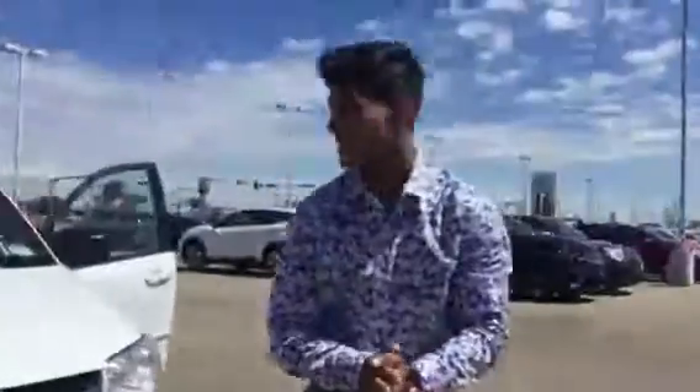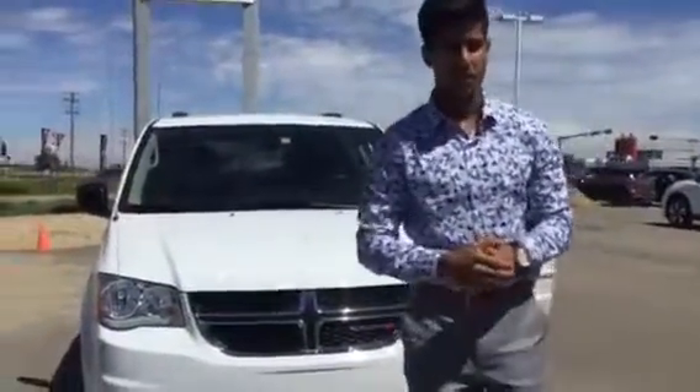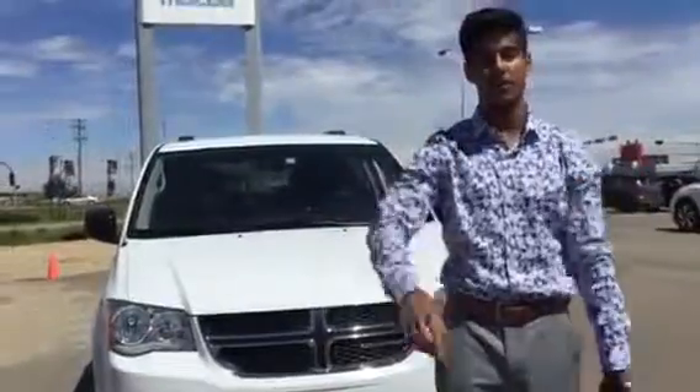Alright Kelsey, if you like this 2016 Dodge Grand Caravan, please let me know. Give me a call back at 780-986-965. Let me know your thoughts on this Grand Caravan and I look forward to earning your business. Thanks for your time and have a great day.